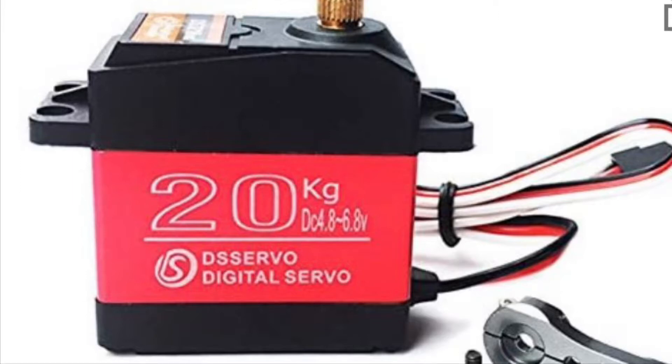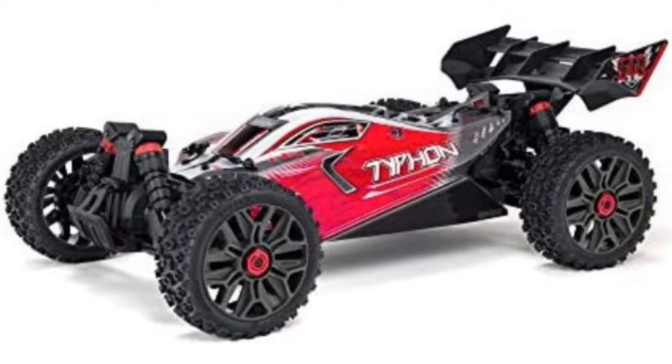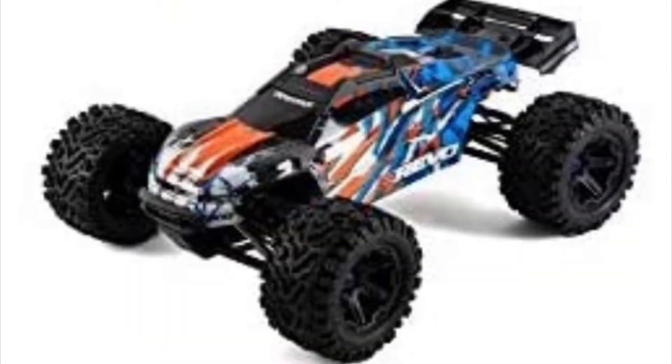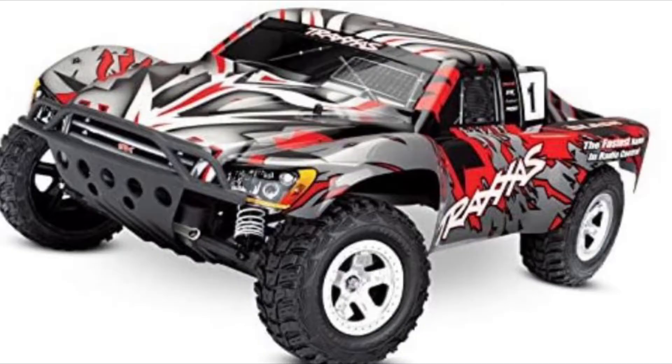RC servos. We all use them in all of our RC car models, including the Arma Senton, the Arma Typhon, the Traxxas T-Rex 6, the E-Revo from Traxxas, even the Traxxas Rustler, and even the Traxxas Slash.